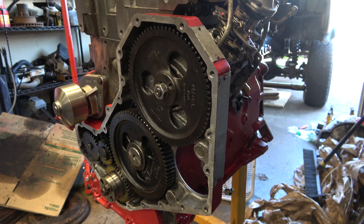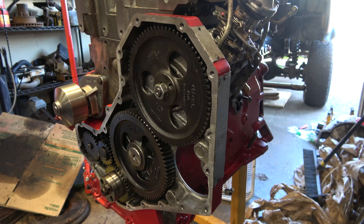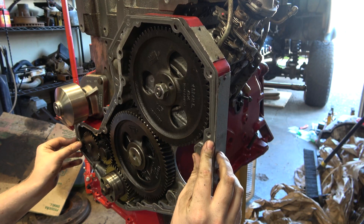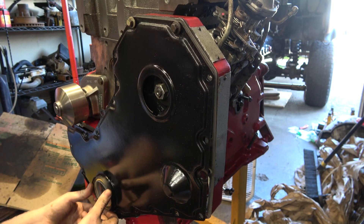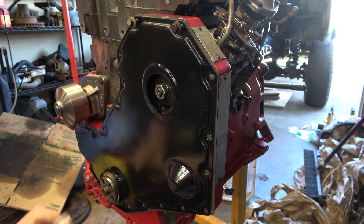Let's make sure our gasket fits because there is a difference between first gen and '94-and-up timing covers. Looks like we match. Just like that — that comes out.